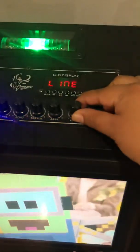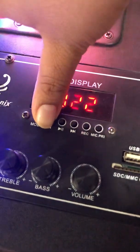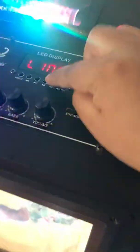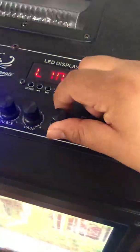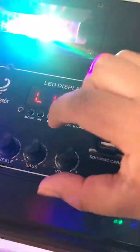One more thing I've seen — though it's very rare — is here on the LED display section where you change your mode. If you hold the back button, the volume will start to go down. It does have control over volume as well. If you hold the forward button it raises the volume, and if you hold it again it goes up or down. So those buttons also control the sound of your speaker.